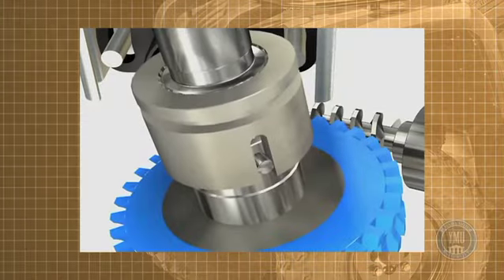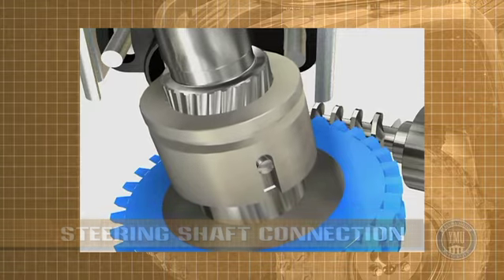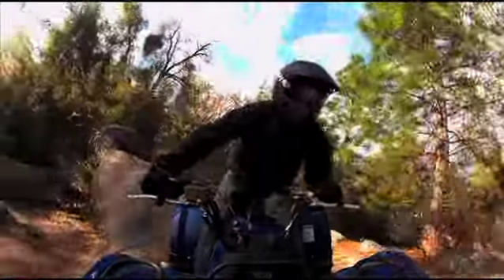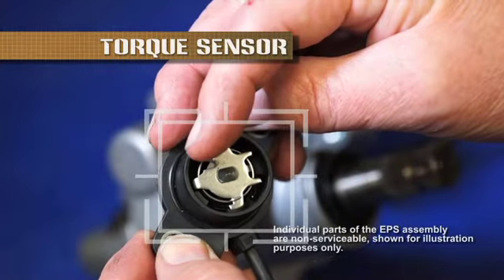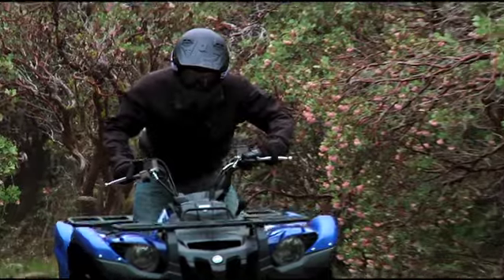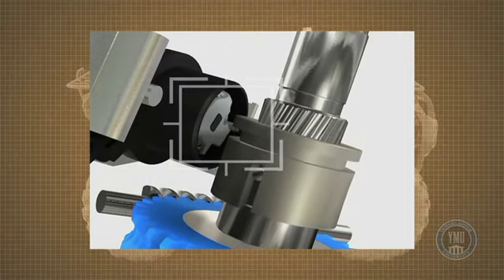The steering shaft from the handlebars is connected to the EPS unit through a helical splined collar that moves up or down depending on the force applied to the handlebars by the rider and the torque required to turn the wheel. A torque sensor in the EPS unit measures both the amount of force applied to the handlebars by the rider and the effort needed to actually turn the front wheels on the ground by the movement of this splined collar.